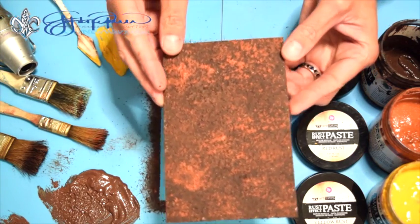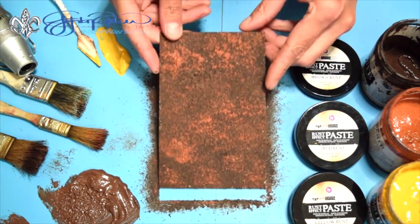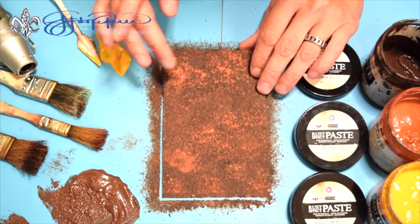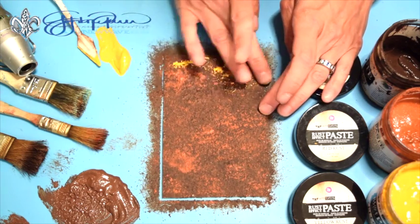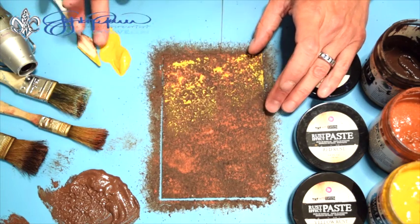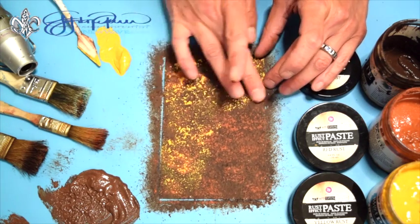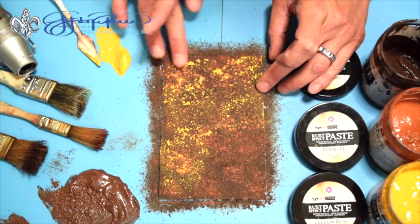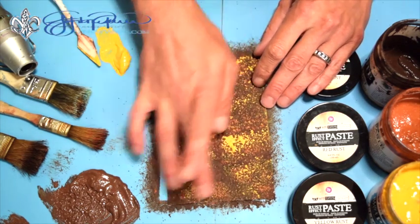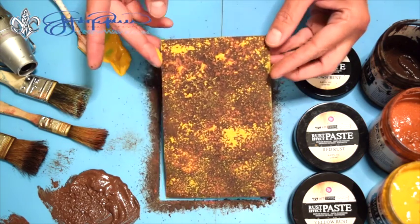Now you can see all that beautiful texture and luscious color put on here. For adding my yellow on, I'm just going to pick some up with my finger and lightly rub against the top of the highlights. I'm not a huge yellow fan to begin with, so that's the reason why I'm just highlighting just the top — hitting just the little peaks of the texture. So you can see there's the yellow added on there.